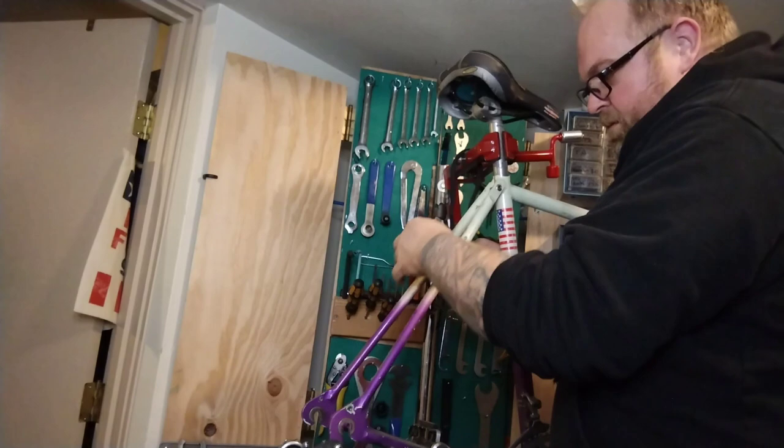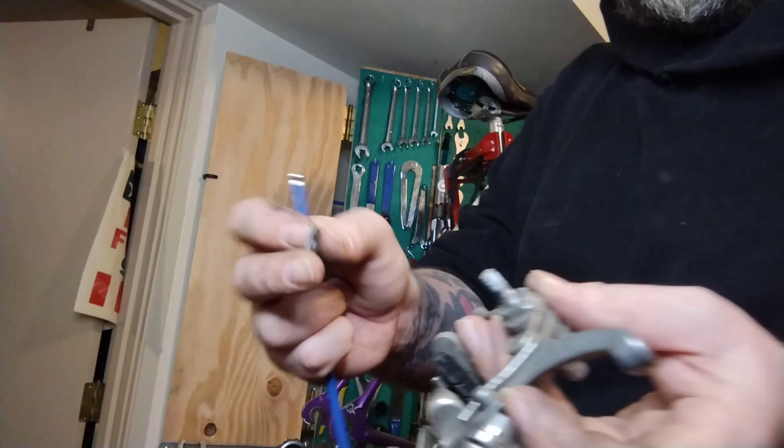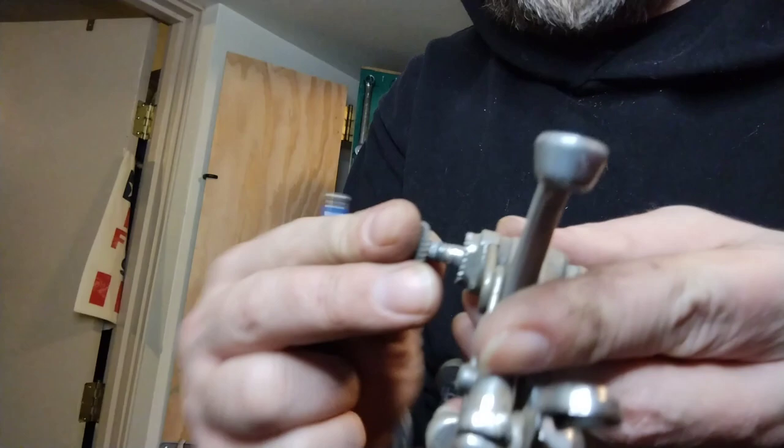Just a weird fender bracket — get rid of it. There's a weird little knurled washer that digs in and bites the frame so when you're trying to tighten it down it doesn't just turn and make a brake adjustment terrible.